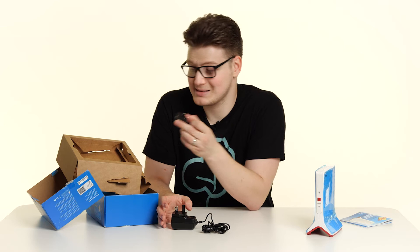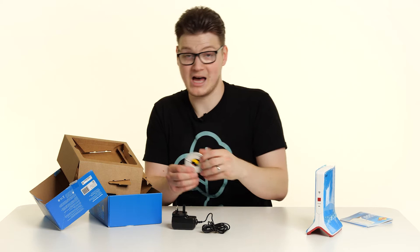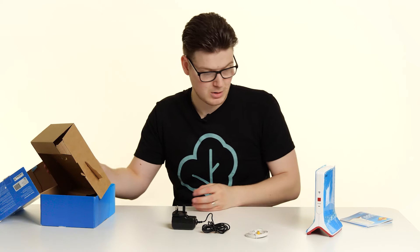And then the other thing we get in the box is an RJ45 or ethernet cable, if, as I just mentioned previously, you want to connect your repeater to a device by wire. So now that we know what we get in the box, how do we connect it to our Fritzbox? Let's go through that now.